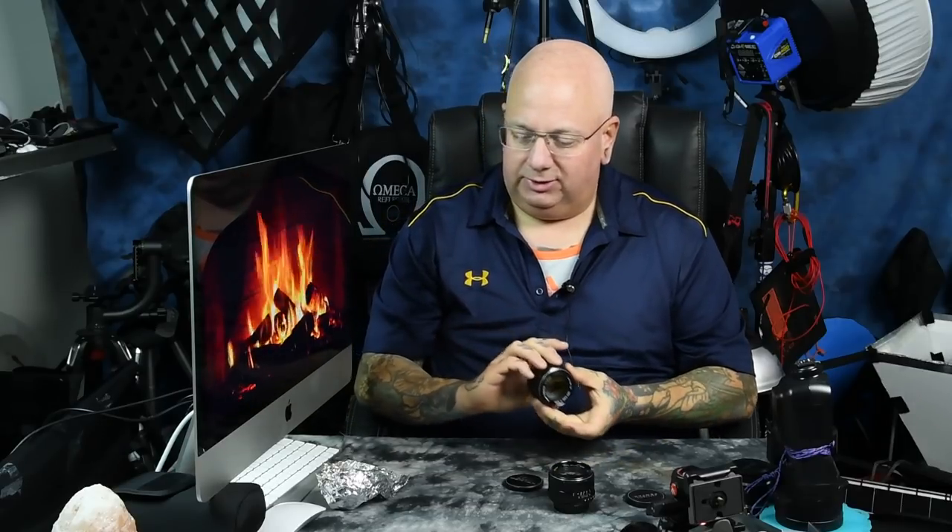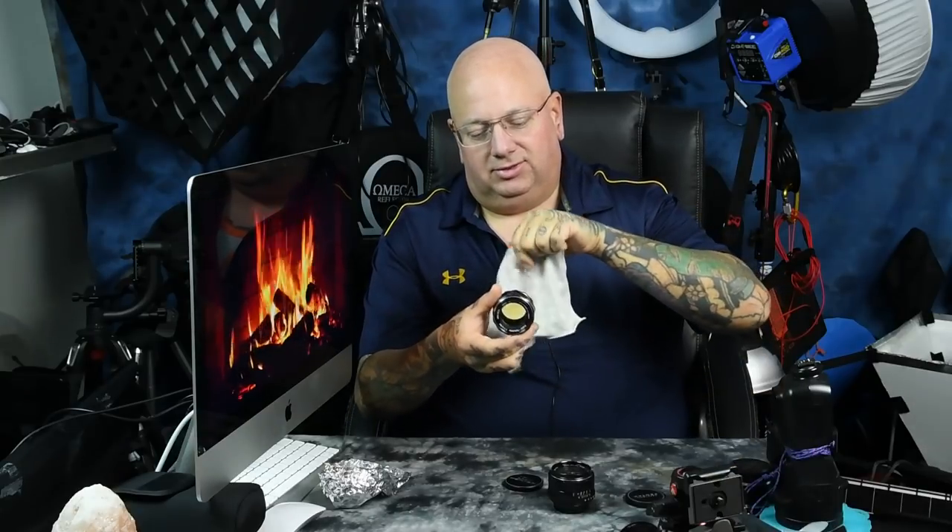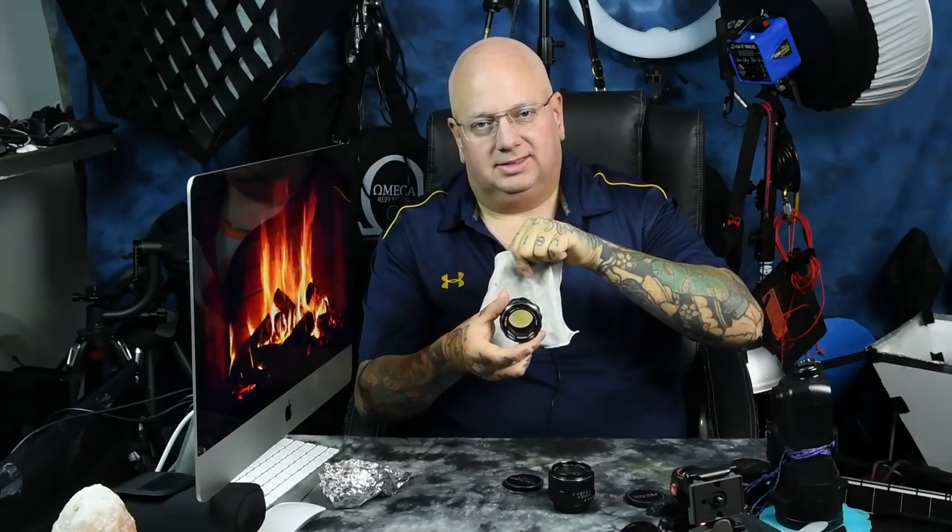Some of the most amazing lenses image output-wise are old radioactive lenses. You can see the yellowing on this. And they're not emitting merely alpha — they're emitting beta and gamma radiation. I've actually got a lot of videos on radioactive lenses, but there's a really cheap fix, and it'll only cost you four dollars to remove the yellow cast on these lenses.